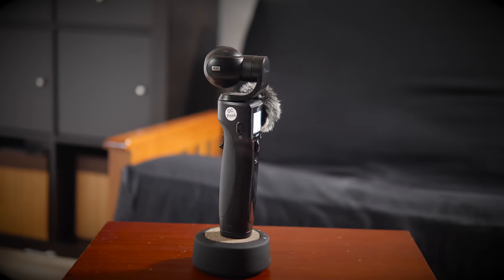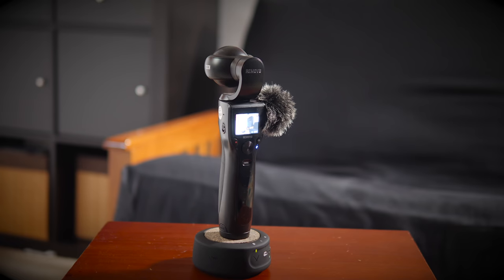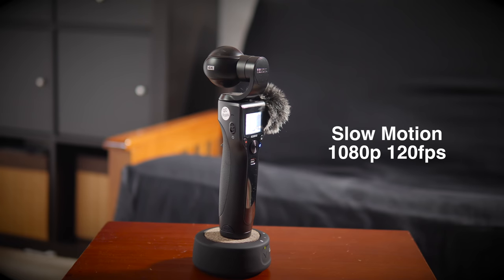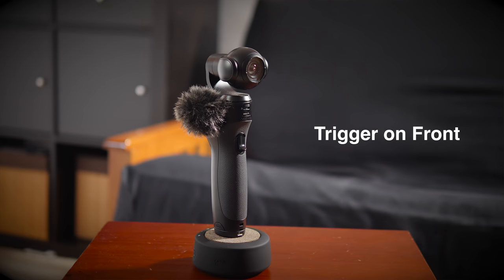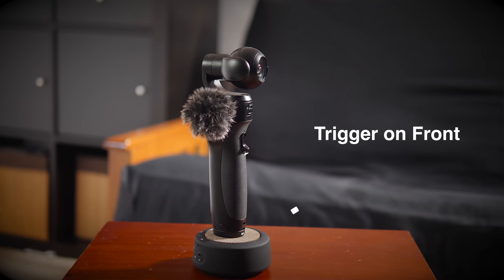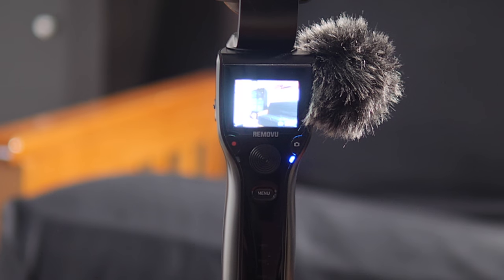Before we get into some of the footage, let's talk about this camera in general and what it has to offer. This camera is 4K, it shoots 12 megapixel stills, it's got an f/2.8 lens, it's got slow motion features, it's got a three-axis gimbal on the top and a place for an attachable microphone. It's got a trigger on the front that changes the mode, a menu button, a button for taking videos, a button for taking stills, and a joystick which controls the camera and also flips through the menu settings.